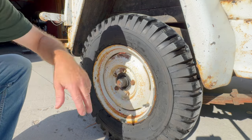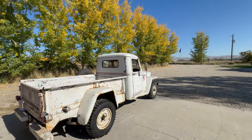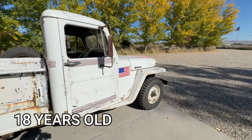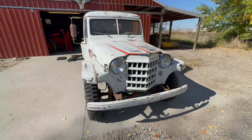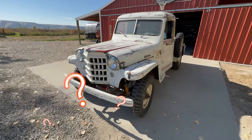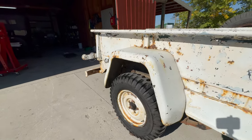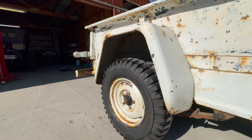We determined by reading the date code that these tires were made in 2005 — that puts them at 18 years old. For occasional use these old tires would probably be just fine, but for more frequent driving, more mileage, maybe even off-roading, or just peace of mind, we may want to replace them. The good news is the tires are in good condition despite their age, so it's not a decision we have to make right now — we can move on and decide at a later date.